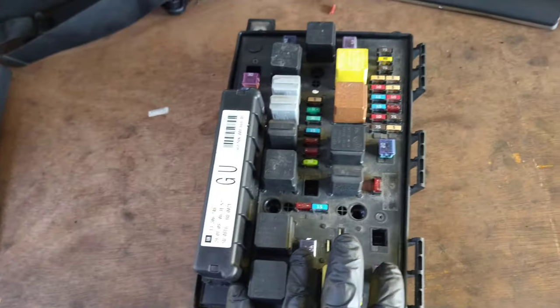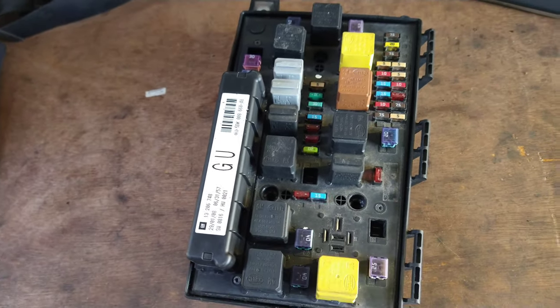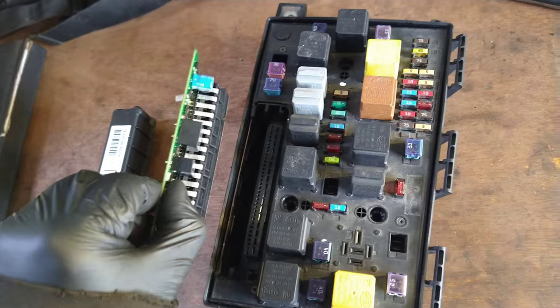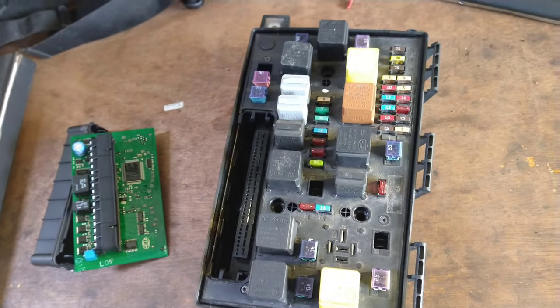What I had to do was — this is the old one — and the one we got from a scrapyard is now in the car. We had to take this off and pull that out and swap that in. The original one that was in here is now in the fuse box that's from the scrapyard, in his car.